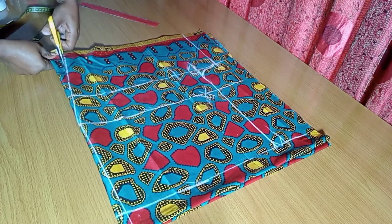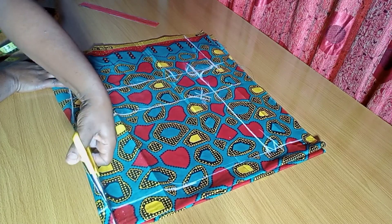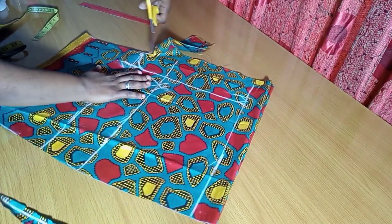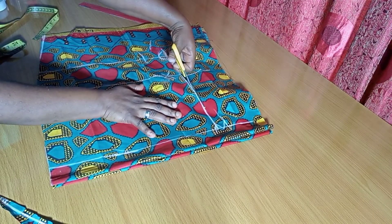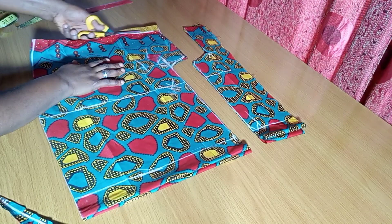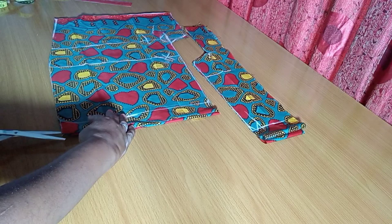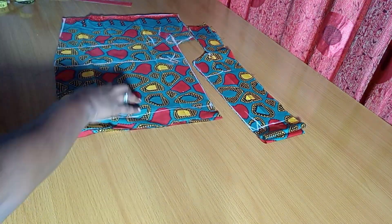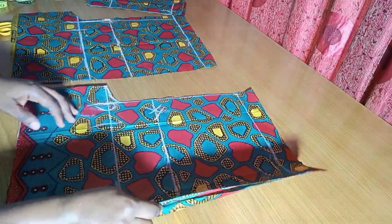You will not believe it — it is that simple! This is something you can make in a very short period of time. I'm going ahead to cut through now — you can see me cutting out through the crotch. Like I said, we're cutting both the front and the back together. Because it's an elastic waist short pant, we can cut the front and back the same — that's why I'm cutting them together. The crotch used was 2.5 inches.